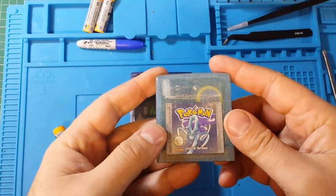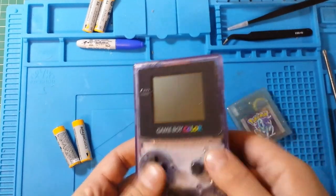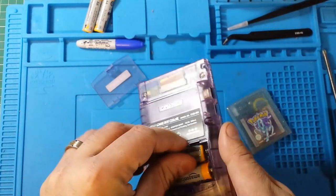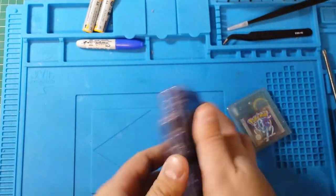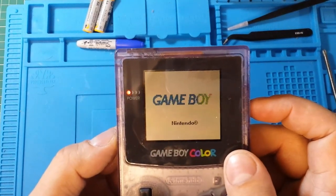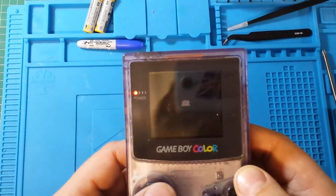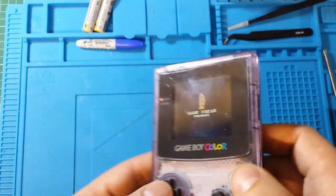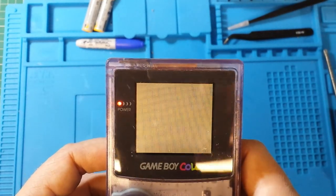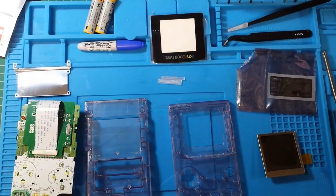To do this test we're going to use Pokemon Crystal. I'm just going to show you what the game looks like before. As you can see the screen is quite greyed out — this is obviously an unmodded Gameboy. Bear in mind I have got a light shining directly on this, but this is the nature of these. You'd have to angle it at funny positions just to try and see the screen.